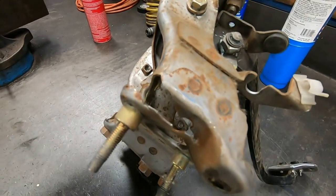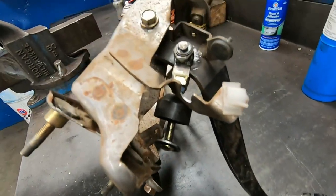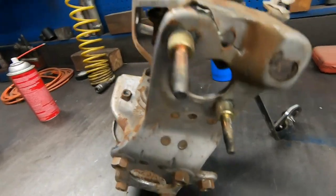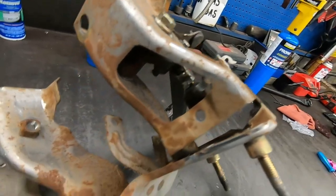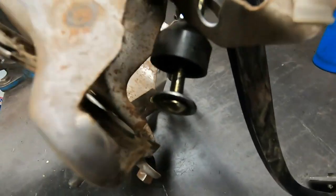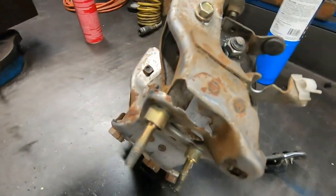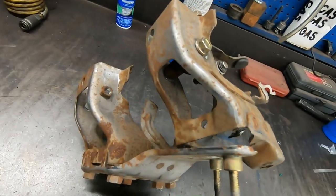Okay guys, so this is what happens when you put a super heavy-duty clutch in your truck to handle the power — it breaks the clutch assembly, bends everything loose, and then it pulls a snap ring out of the clutch master cylinder. So now I'm gonna try to fix this and reinforce it all, so hopefully it doesn't happen again.